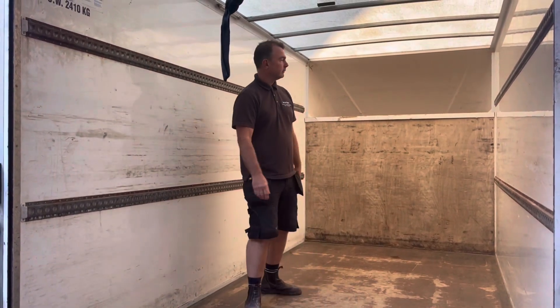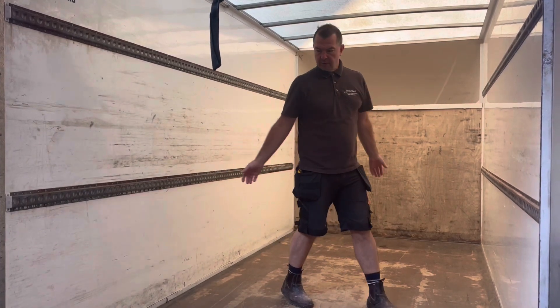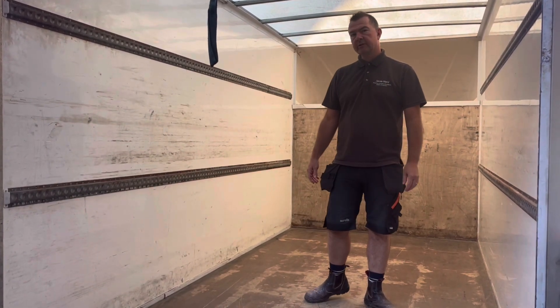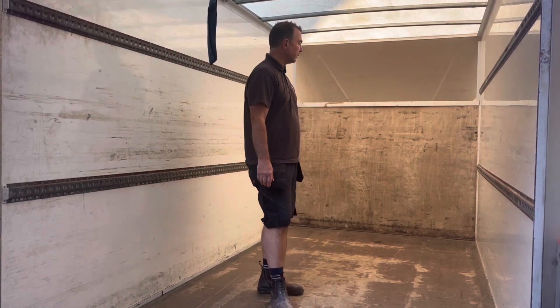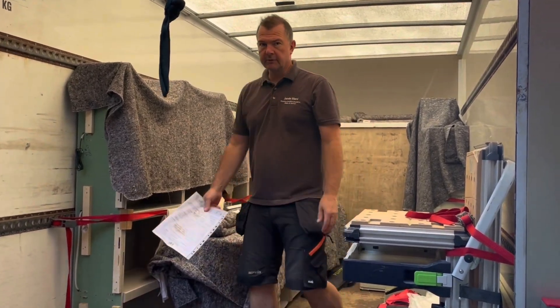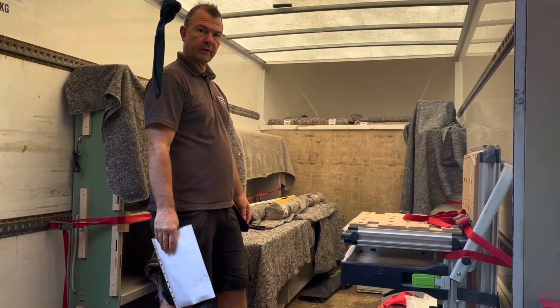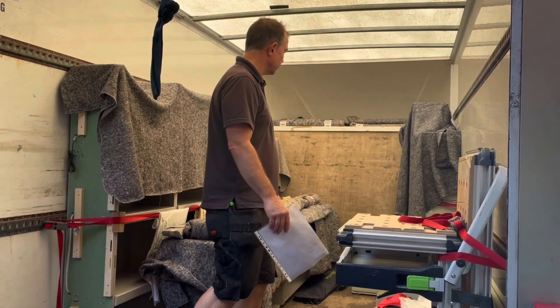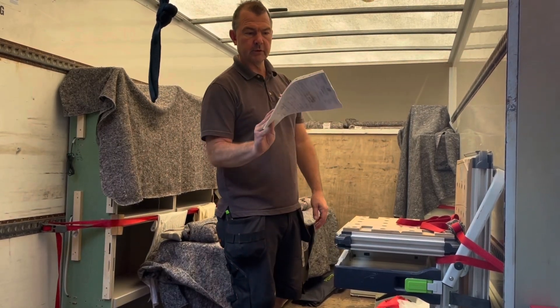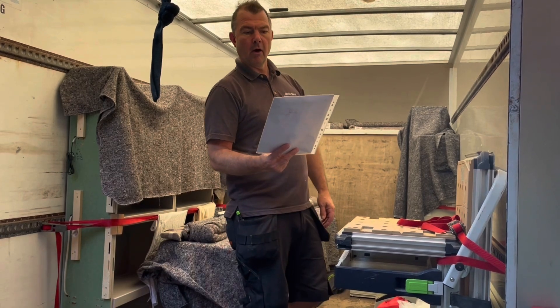So today we are installing a media unit. I'd like to hire out a Luton van — it gets all of our tools and the furniture into it. That's 40 minutes worth of loading up the van. We've got the job we're installing today: a media unit and all of our tools. We've got a checklist — I always like to go through a checklist just to make sure we have everything on board.